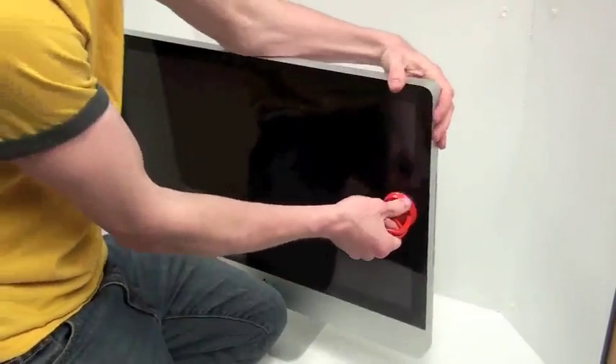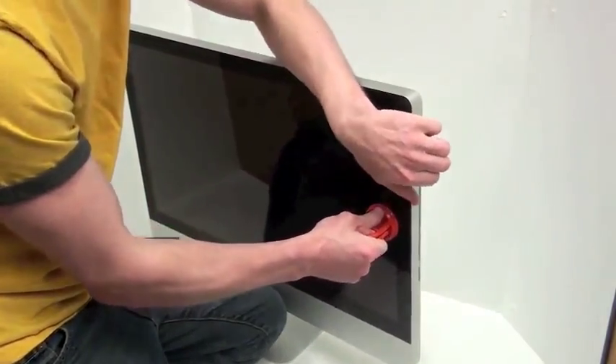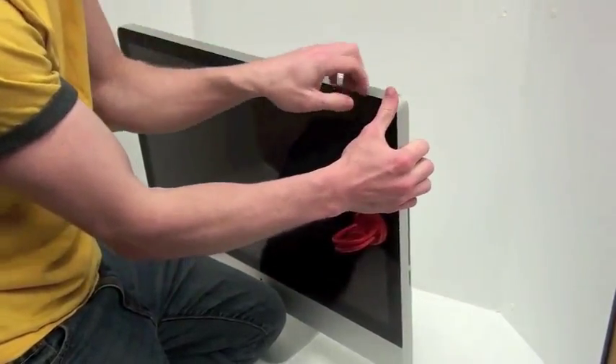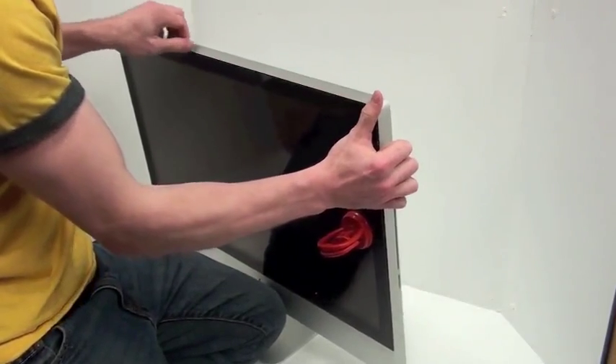Now to remove the glass. The glass is held on by magnetic strips along the outside edge. A suction cup can be used to start removing the glass, and then gently lift up along the outer edge.